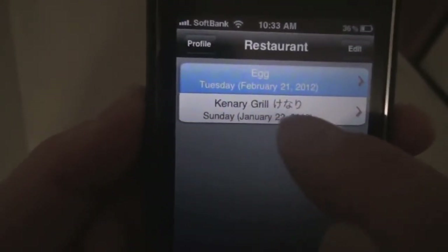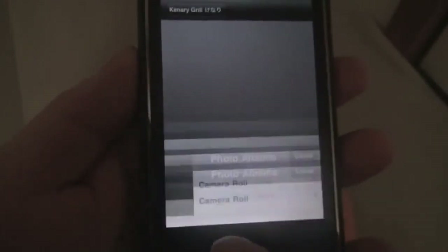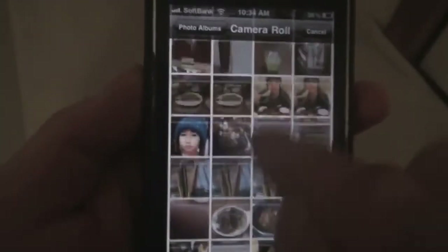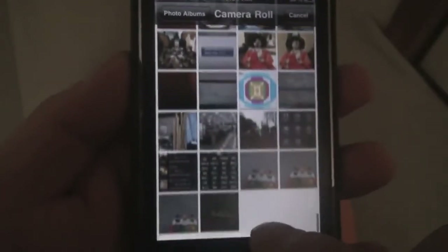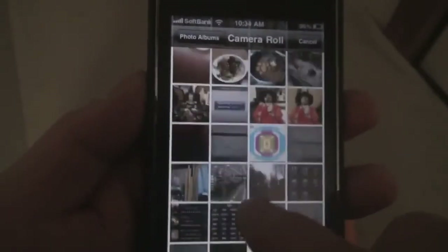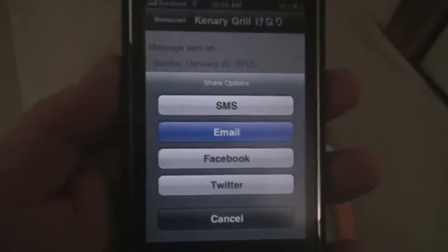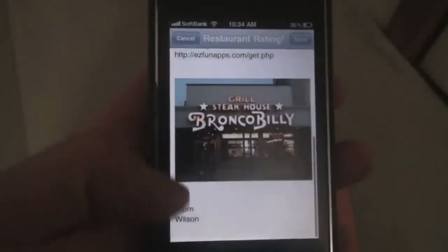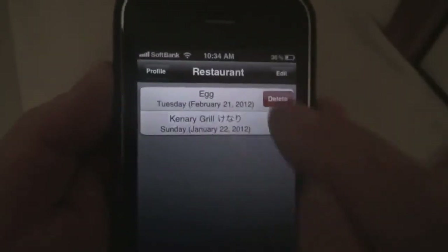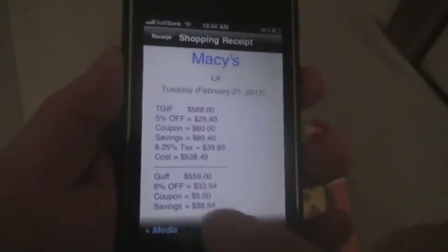It's called Kenari Grill — a restaurant in Japan. Tap on that and you can re-share the info. You can attach a photo from your library. Let me find a picture of a restaurant — here it is, Bronco Billy. Hit the back button and it's right here. You can share it by email, and here we go — picture of Bronco Billy. Pretty cool. You can delete this one. And finally, the shopping receipt from Macy's — you can share it again and attach photos.